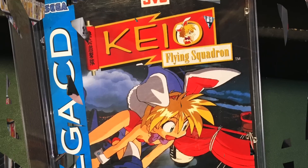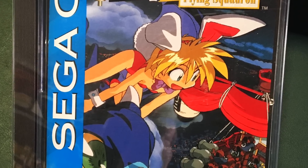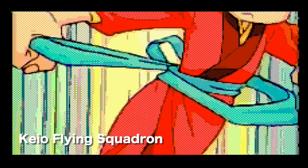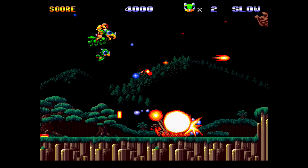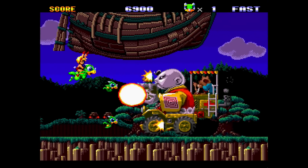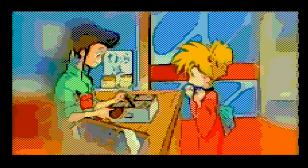This next one has the strangest introduction I've ever seen in any video game. The back of the case says 'strap on your bunny ears and save the world.' Think of an anime shooter — this is Kyio Flying Squadron. This game is expensive but it is fantastic, colorful, and amazing. It is probably the hardest game to get for a complete Sega CD collection, and I believe it's exclusive to the system. You can find the intro on YouTube — it's bizarre and worth checking out.